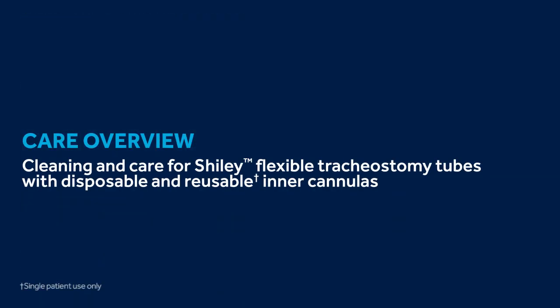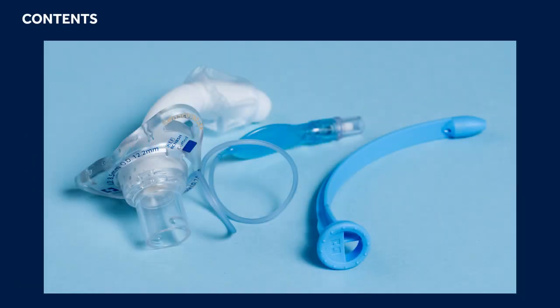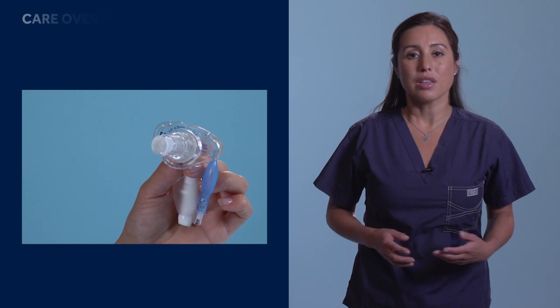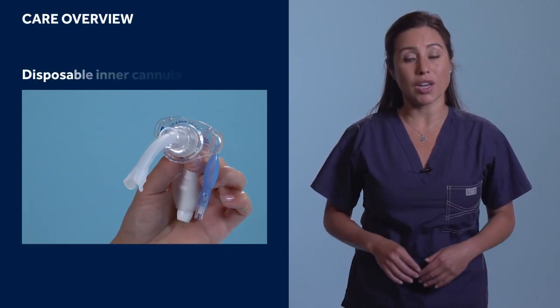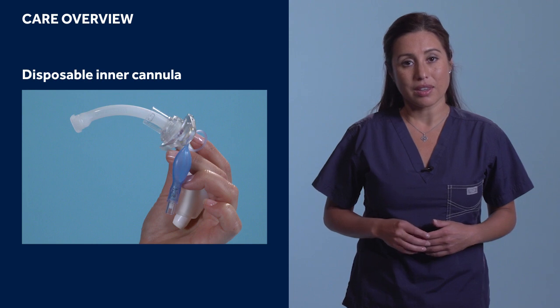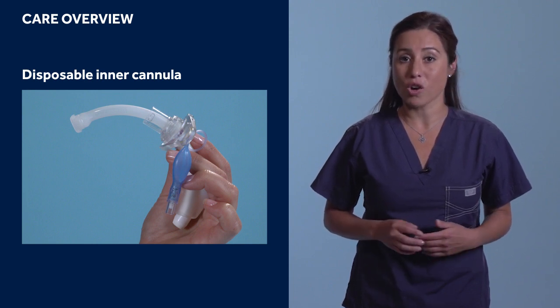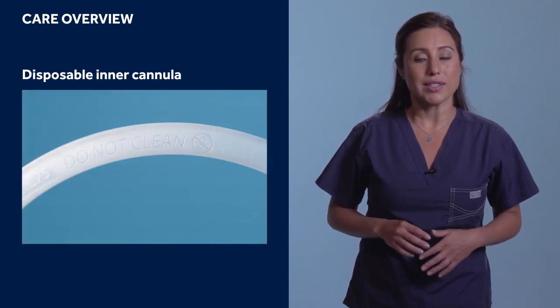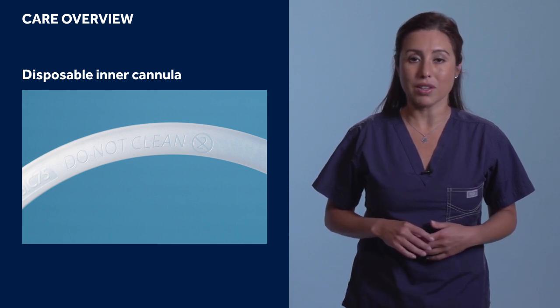Shiley Flexible Care Overview — Disposable and Reusable Inner Cannulas. Each Shiley adult flexible tracheostomy box with disposable inner cannula includes a tracheostomy tube with an inner cannula and a blue obturator. The obturator is used during initial placement of the tracheostomy tube and helps ensure the cannula remains patent as it is being inserted. The disposable product line features an inner cannula that is removed and replaced with a new inner cannula twice daily, or based on the patient's needs. The inner cannulas used in the disposable line are not approved for reprocessing and have not been tested for long-term use.